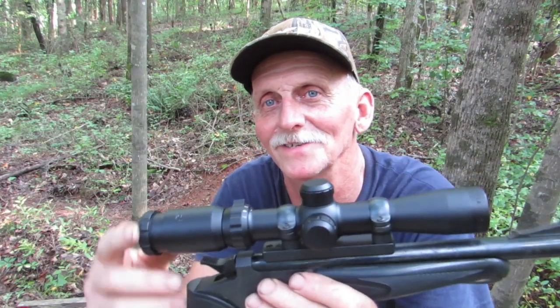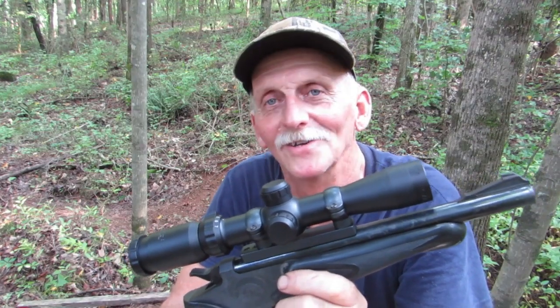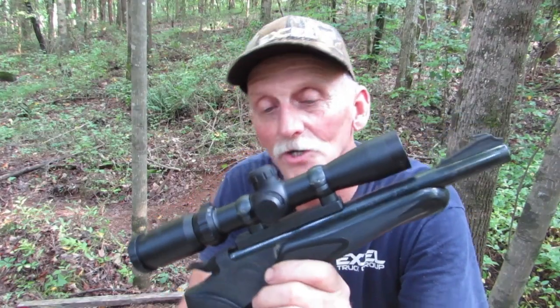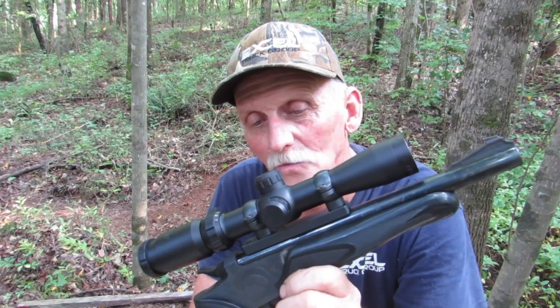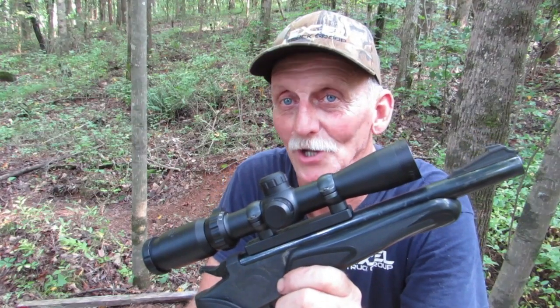The features are okay. It has this nice fast focus ocular lens on it, which is nice. But my main concern was whether or not it would hold zero with this heavy recoil and 30-30 Winchester round on my Contender. And I'm sorry to say the answer to that is no.